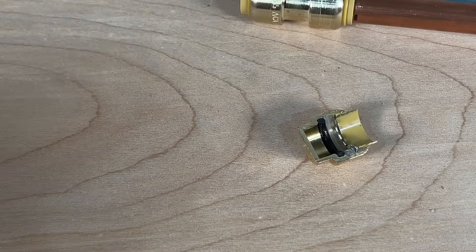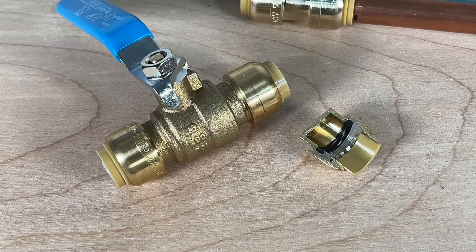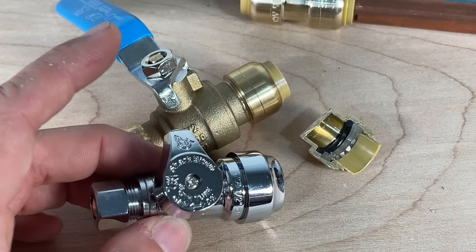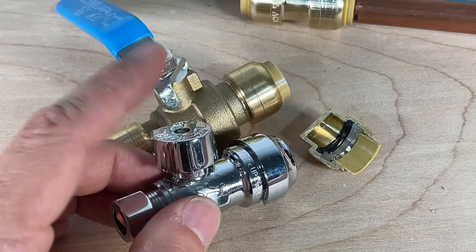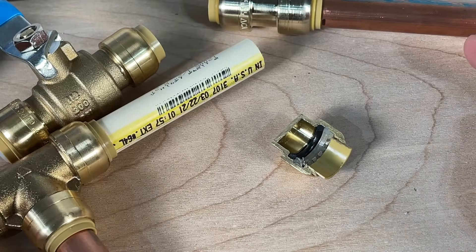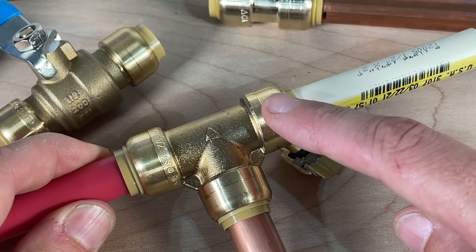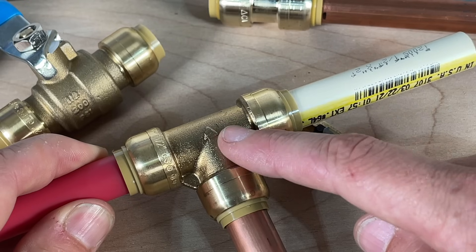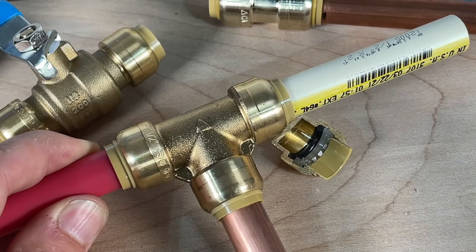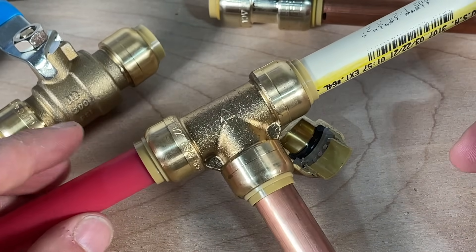SharkBite is really expanding to a lot of different parts. You can get ball valves with SharkBite fittings, on/off valves for your toilet, vanity, or kitchen sink, and a ton of other fittings. They have the classic T and also an assortment of fittings where one end is SharkBite and the other converts to a PEX barb for a standard crimped PEX connection, plus numerous other examples to convert from SharkBite to another type of connection.